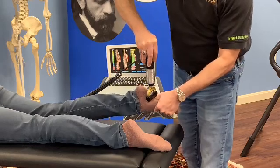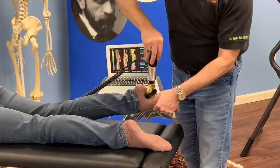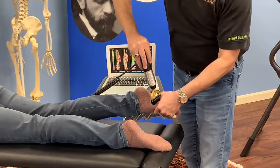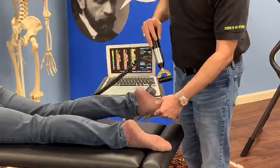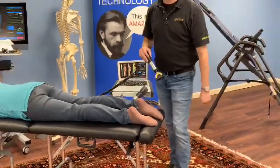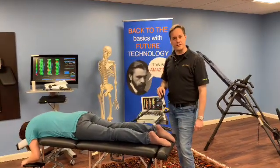If you happen to feel a little speed bump, we can work along that area and focus the multiple impulses right in that spot as well. And that's it — a quick, easy way to work with plantar fasciitis patients and get some really great results with extremities.